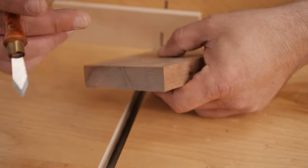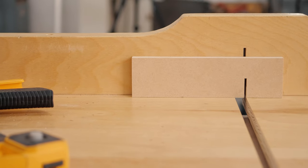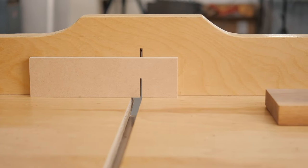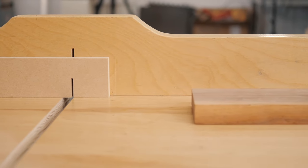You can even double-stick the backer board to your fence, and that clean line is going to provide perfect support the entire time so you don't have to move it. If you're cutting multiple pieces, that's really easy to do.